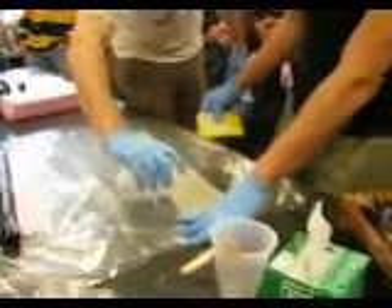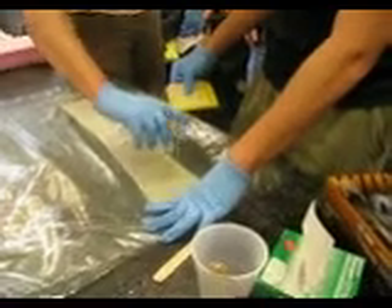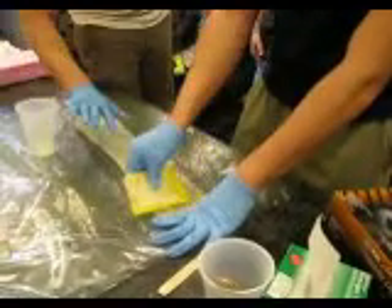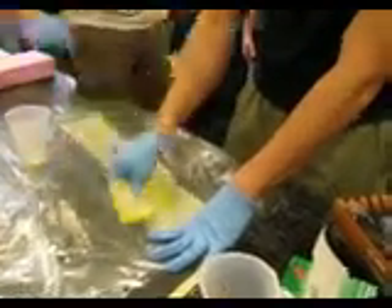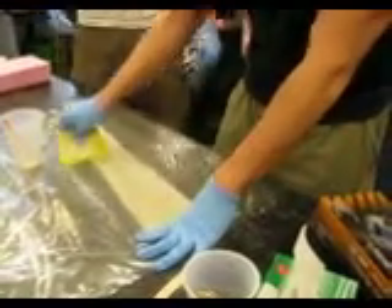I'm going to put a little bit extra on here, on these little areas that you see. Fiber glass gets kind of translucent — or transparent — when it's completely wetted out, so you want to look for that. That's probably fine.